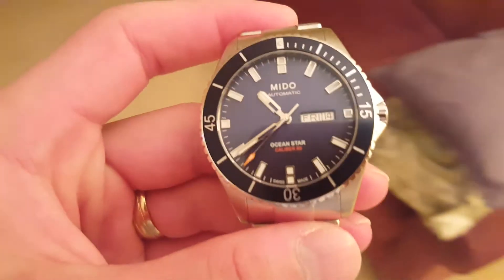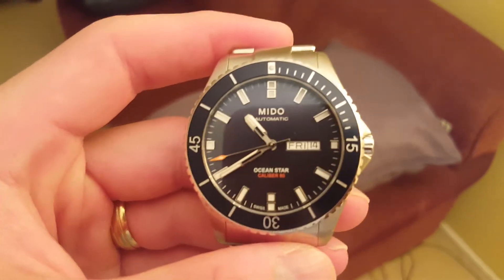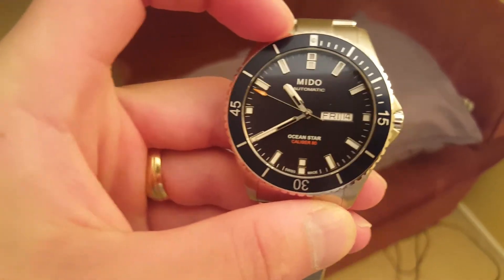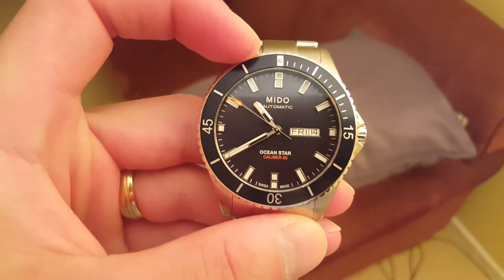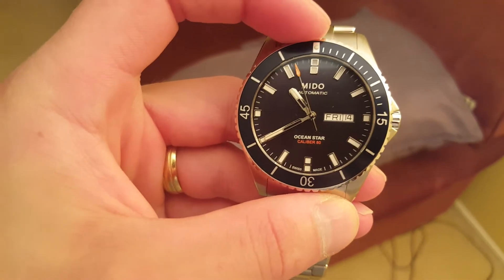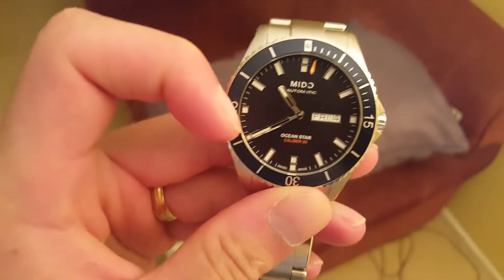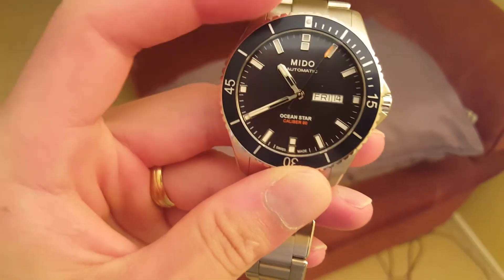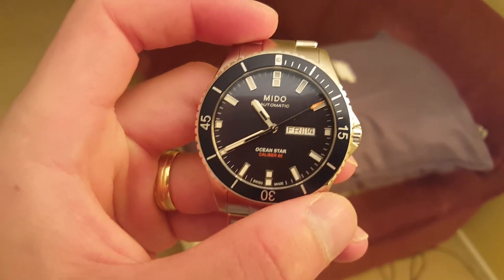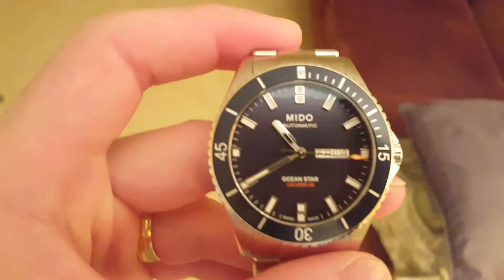This has a nice blue bezel on it. With the dive bezel, it's used for divers — most of the time divers have about an hour of oxygen. They will rotate this, starting the 12 right here all the way to wherever the minute hand currently is before they dive. And then once they get to the warning track — which is 15 minutes or less — they know it's time to start coming up because their tank is getting low. That's a really cool feature.